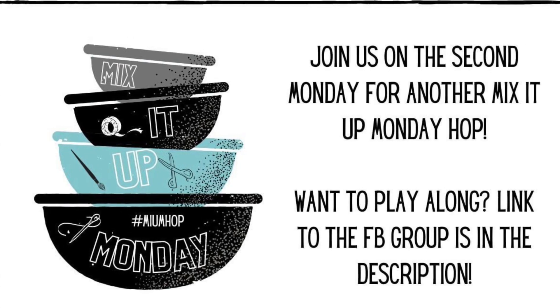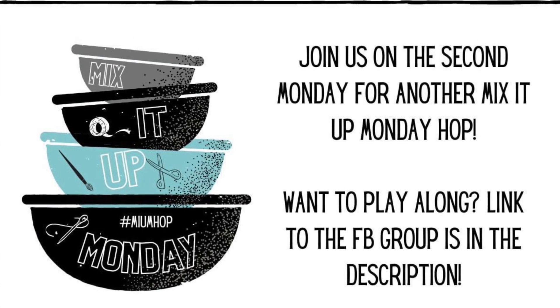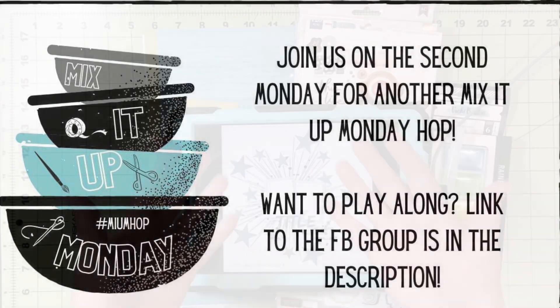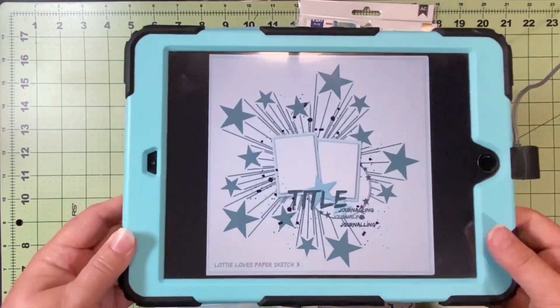Hello and welcome to Scrapping on the Fly. My name is Kristen and I'm here with Mix It Up Monday, a hop started by Anna with Peacecraft Love and Kimberly with I'd Rather Be Scrapbooking.